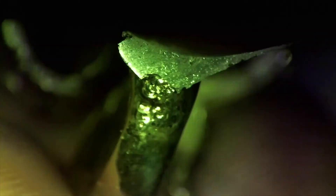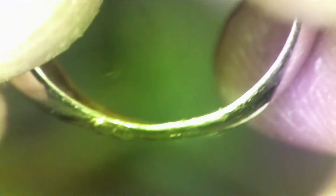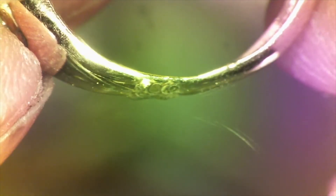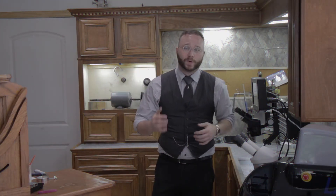If you find that your sheet is pulling back into itself rather than adhering to the ring, simply increase the power of each laser strike. Imperfect as it looks, this will give us enough material to properly shape this ring again. And that concludes class for today.